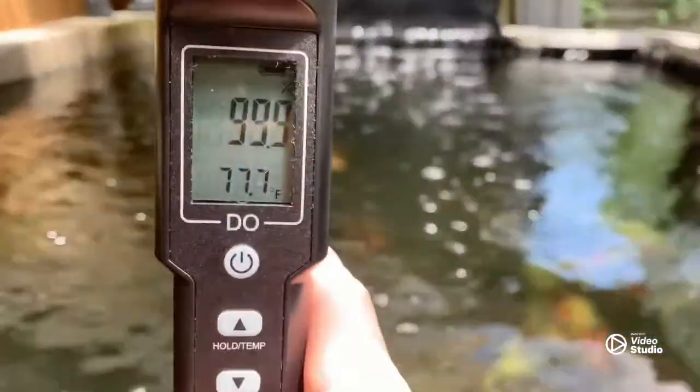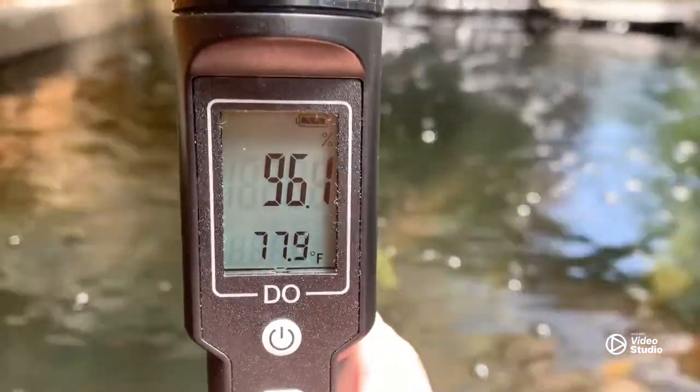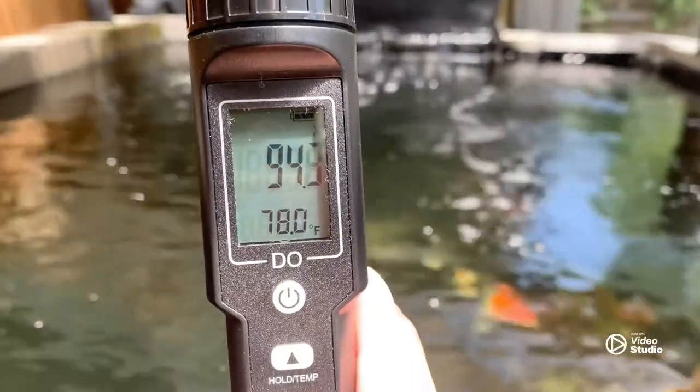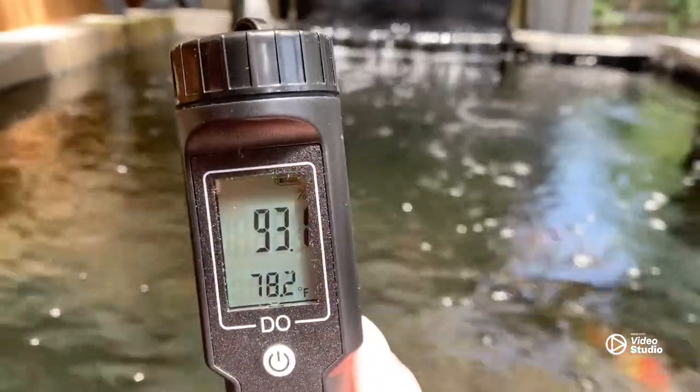All right guys, we're off to the pond. The cap is on, the electrolyte solution is still in there. You want to make sure the water level goes past that temperature sensor, so drop it in quite a ways — you can go all the way up to the cap. It's starting to change, and the temperature sensor also has to catch up to the actual water temp. We're sitting at about 82 degrees.